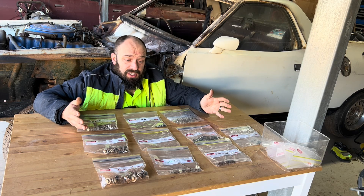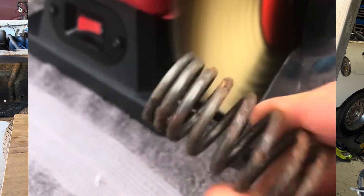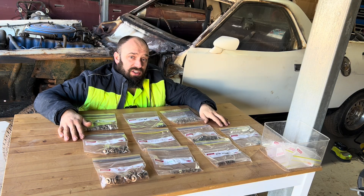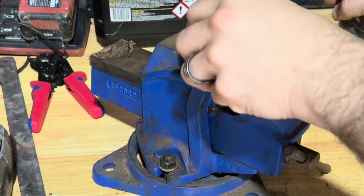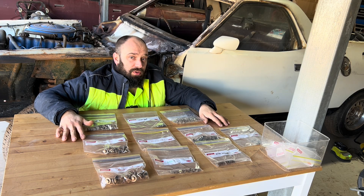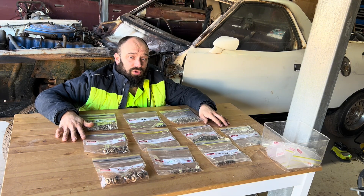The next option is the bench grinder with the wire wheel — again, very effective, but not everybody has one, and it has a habit of grabbing the part out of your hand and firing it across the room. Third is the drill brush, which is okay but a little fiddly and very finicky. And then our fourth is chemical stripping, which is probably what we're going to do — a combination of chemical stripping and drill brush.